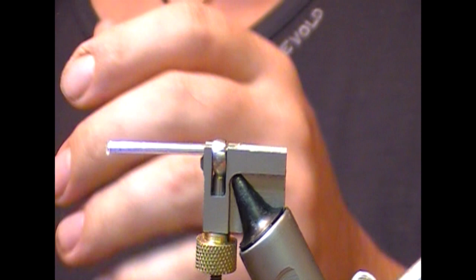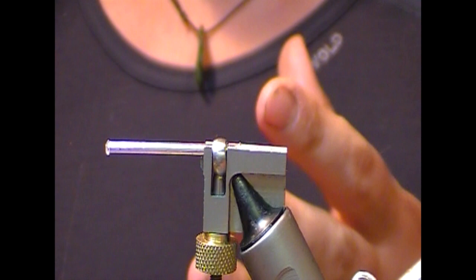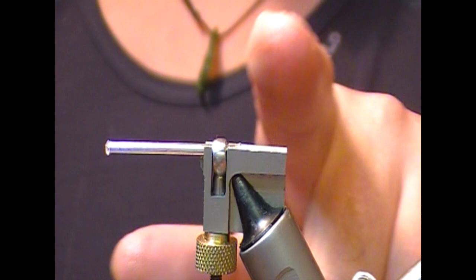Hi guys, we're going to tie a sea trout needle tube. This is going to be based on the sort of classic Alexandra pattern.